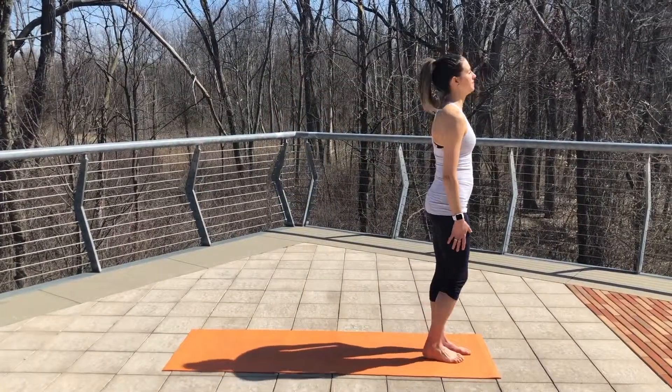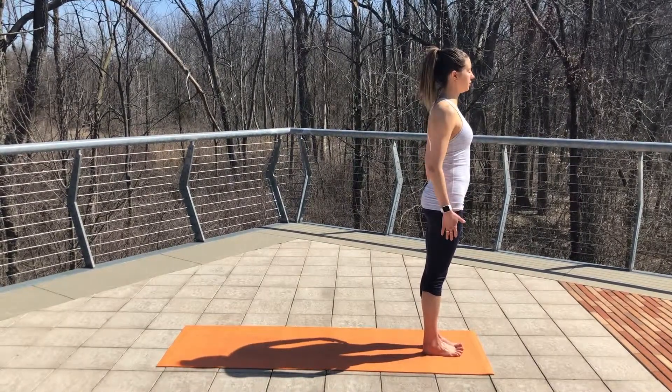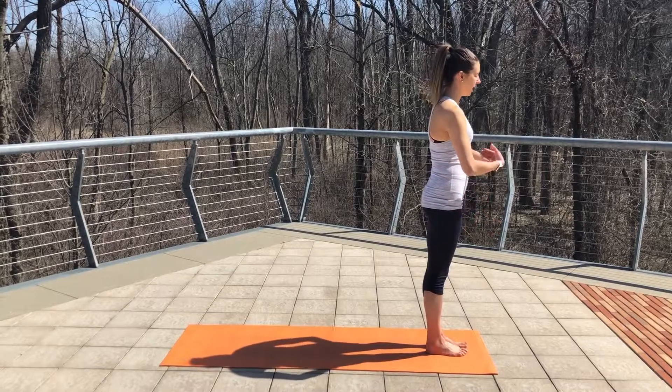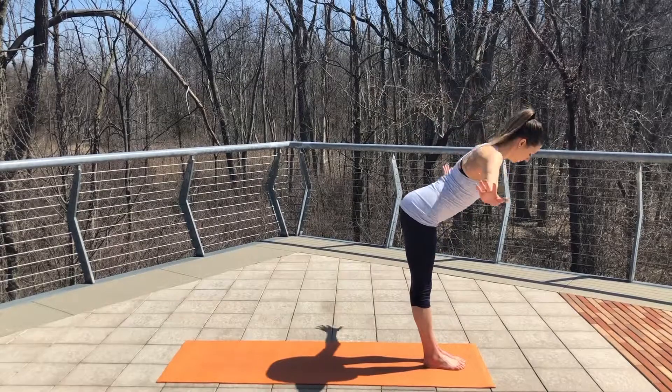We're going to start at the top of your mat. Take a nice deep breath in, roll your shoulders up. Take a nice deep exhale, roll down your back. On your next inhale, bring your arms overhead. And exhale, forward fold.